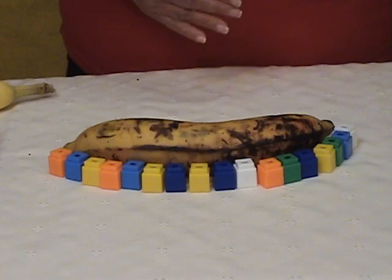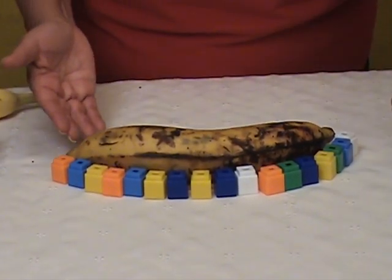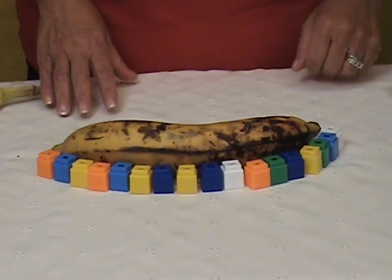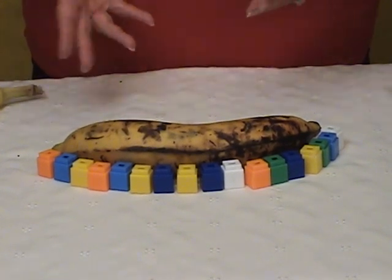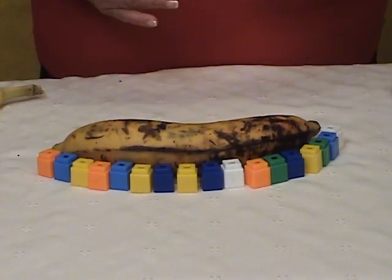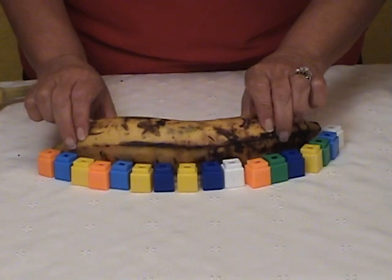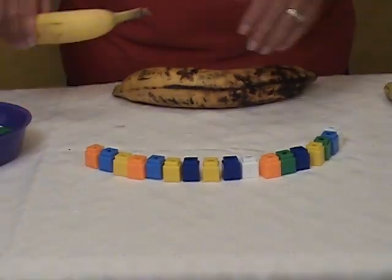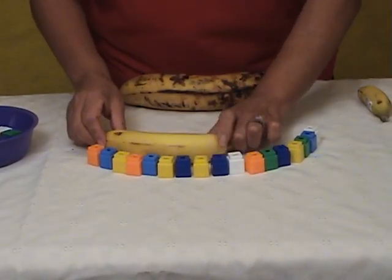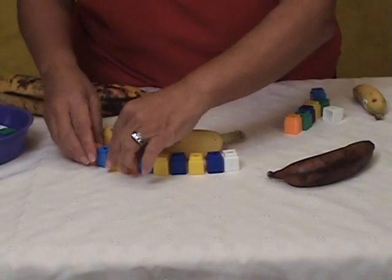You continue to do this for several days and practice it. You can have this at a center — a math center or anywhere — because everything is science based. But then we can take this activity a little further and we can compare bananas. We can take two bananas and compare. Now we're taking it a little bit further.